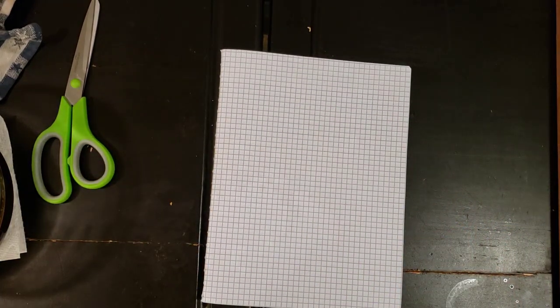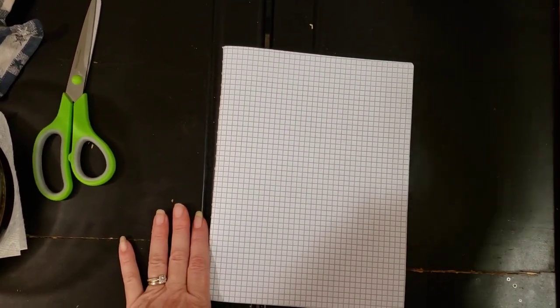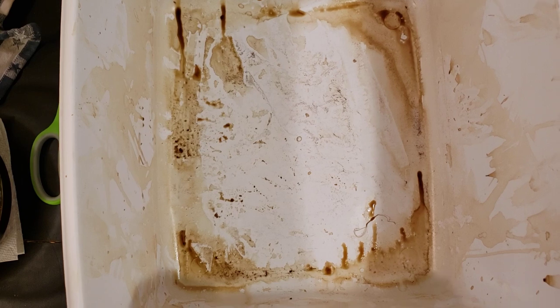Here's my gross bucket — you can see where I've been coffee dying. I got this tub at the Dollar General Store. Here's the tag so you know what to look for; it's just a dish pan. I kind of left the tag on so I could show y'all what I was using and where I got it from.